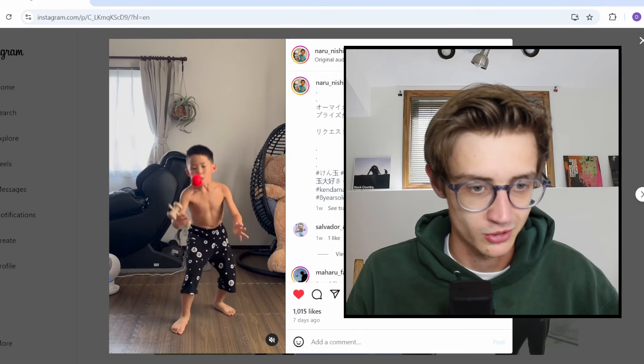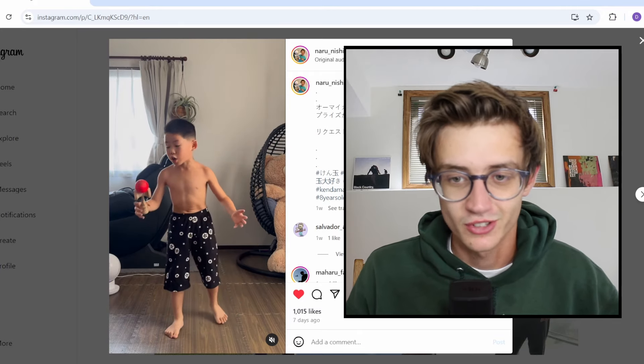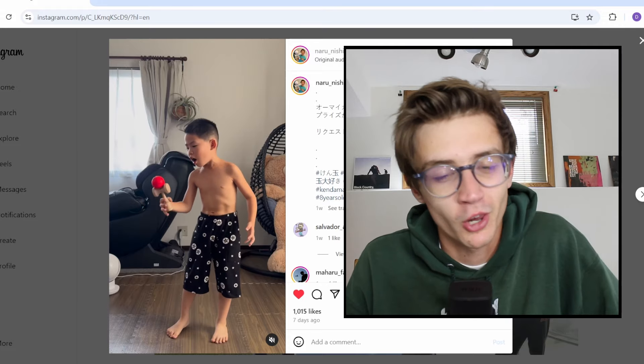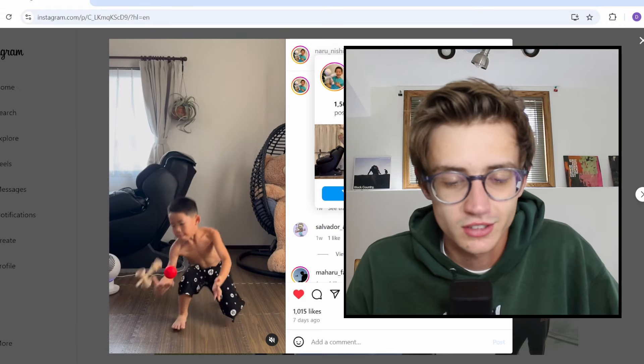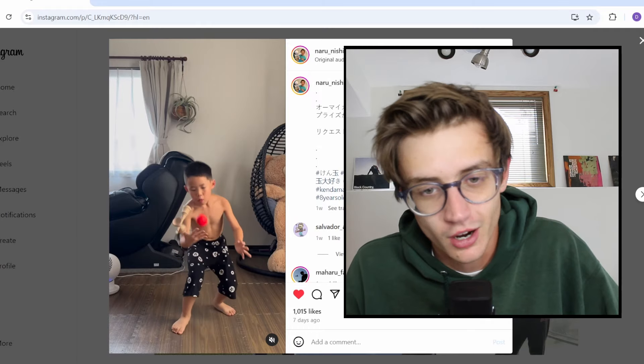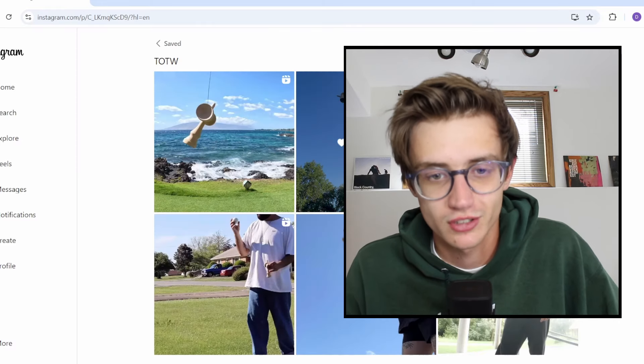Look at his form too — pretty clean form. So sick. If you guys somehow aren't following this kid by now, what are you doing? Go do it, because yeah, he's going to be on top one of these years in the future.